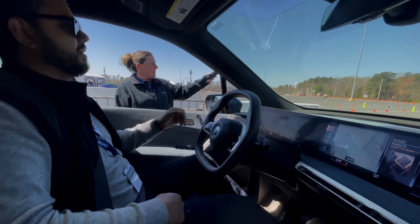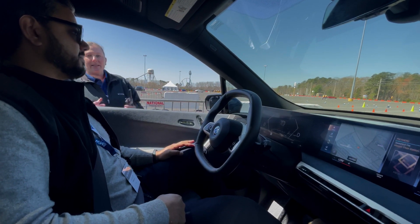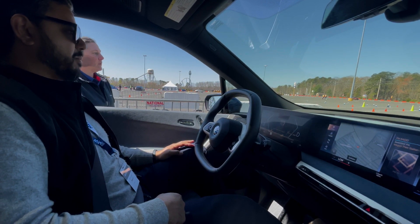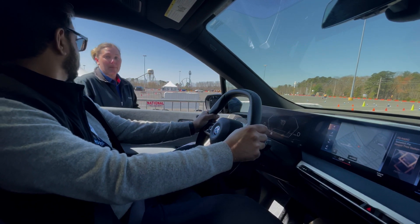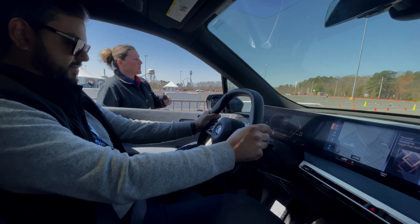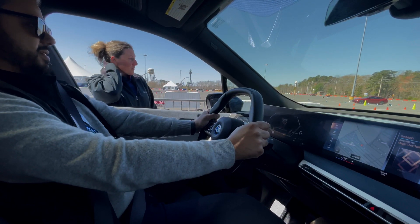You see those stop signs straight ahead on the right and left on the ground? When I tell you to go, I want you to go as fast as you can — put your foot on the throttle all the way to the ground. Once you go as fast as you can, I need you to stop as fast as you can before those stop signs. Don't pass my stop signs. Once you get before those stop signs, you are stopped.